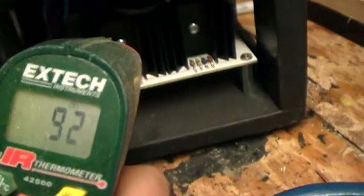Okay. Now I'll get my thermometer and measure the temp of the heat sinks and see what they are. 92 degrees.